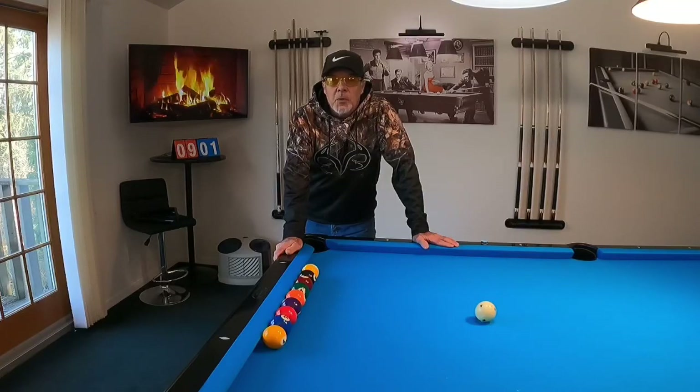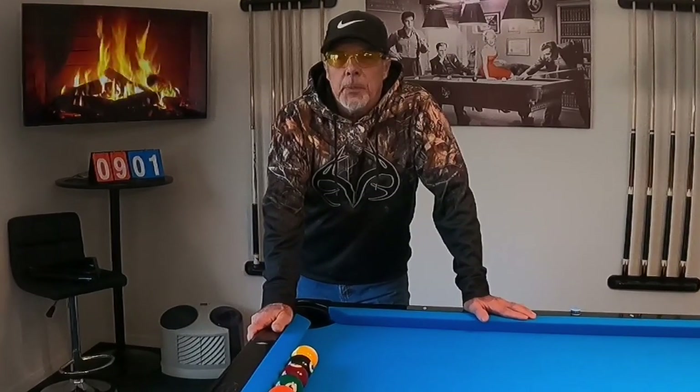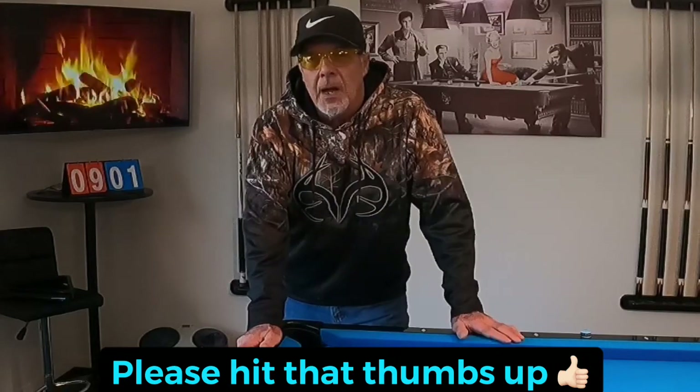Hello pool players, Ron here. Welcome once again to the Pool Student Channel. Thank you very much for watching everyone. In the past I've talked about practicing with purpose, and last night I did exactly that. So I thought I'd put together this video to show you what I do to build up to running a nine-ball rack.